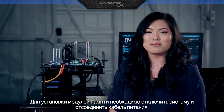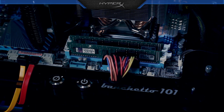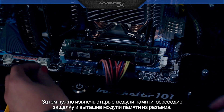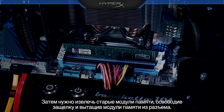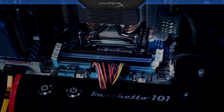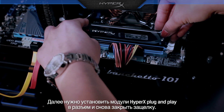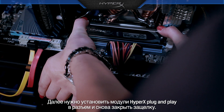To install plug and play memory, first turn off the system and unplug the cord. Then remove the existing memory modules by releasing the clip and pulling the memory modules out of the socket. Next, insert HyperX plug and play into the memory slot, making sure the clips snap back into place.